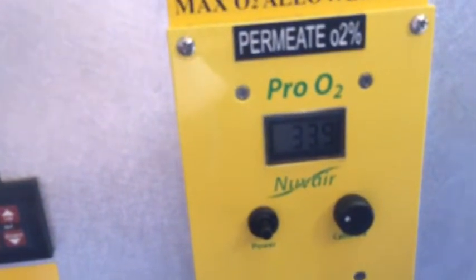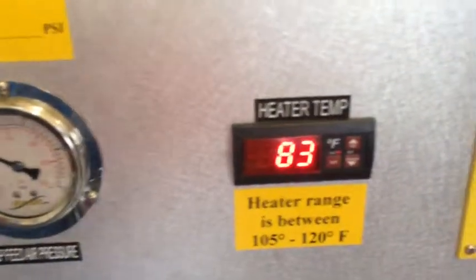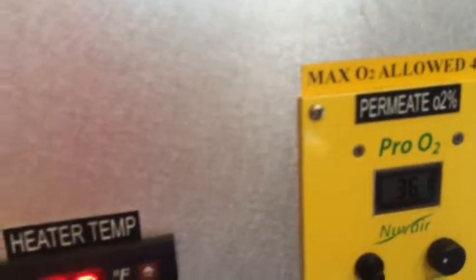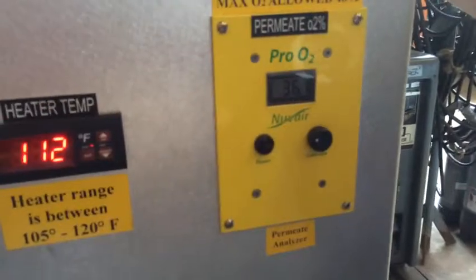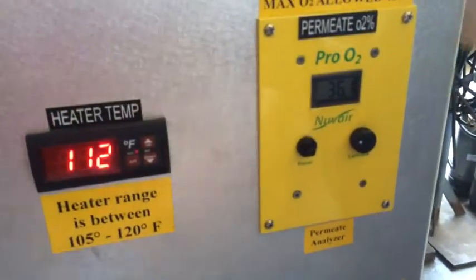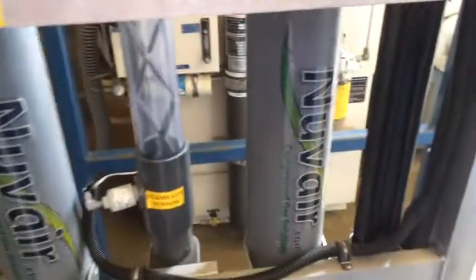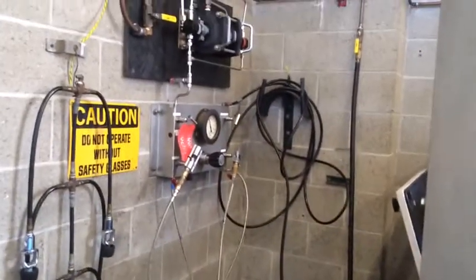So we're at about 34%. We're right at about 90 PSI. Our heater still hasn't kicked on yet. We're at about 36.1% — that's probably good enough. Our pressure is right around 90 PSI. I can note that at 90 PSI it should be getting around 36%. That's something we'll take care of later and obviously something we're going to want to watch and monitor.